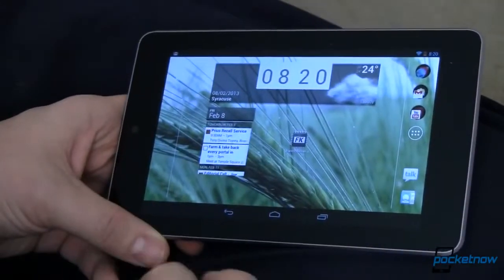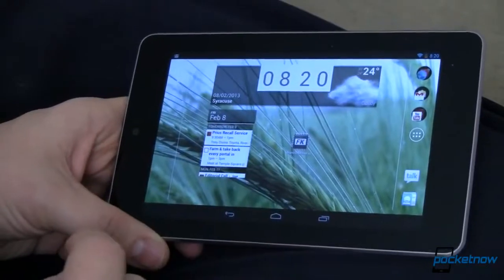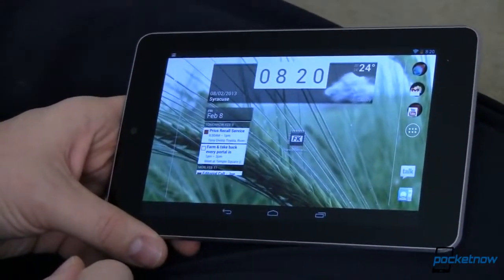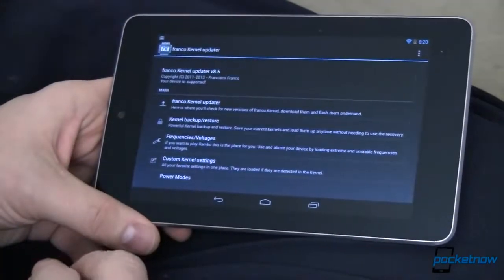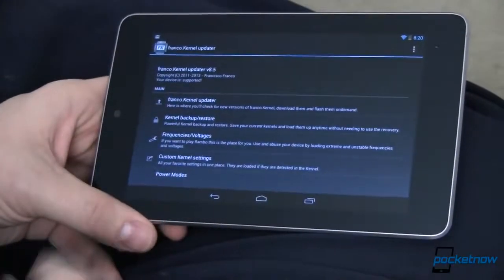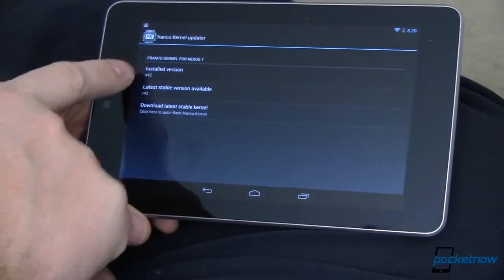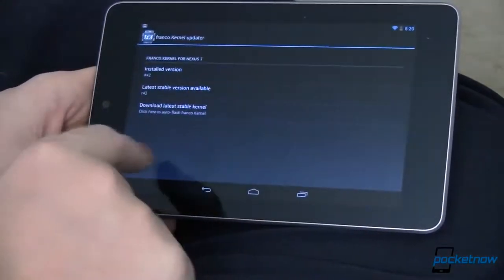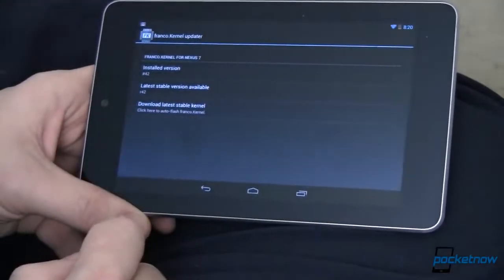This is CyanogenMod 10.1 M1, which means it is a rooted device running a custom ROM. It still has a lot of that same lag people complain about. But the Franco Kernel Updater app — available in the Play Store for a few bucks — lets you do a bunch of things. First, it lets you update your kernel. My installed version is R42 and the latest stable version is R42, so I'm up to date.